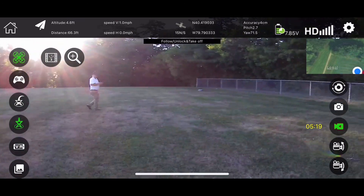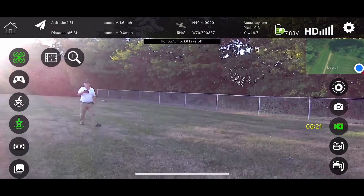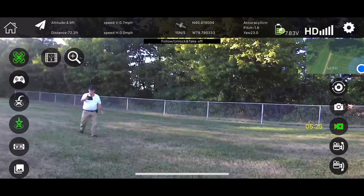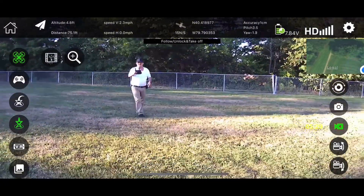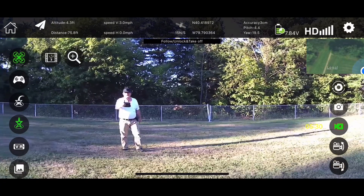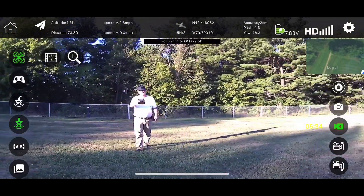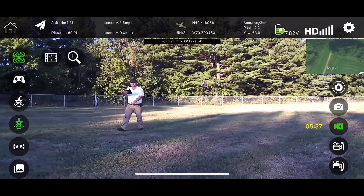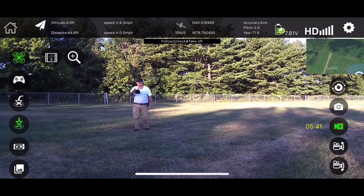Follow means follow, not go away from. As I'm getting closer to it, it's backing up — you see? It's backing away from me, so there's like some kind of safety halo on it. At least it's doing that — not like that ProMark thing that almost whacked me in the head. That one didn't have that safety halo on it.